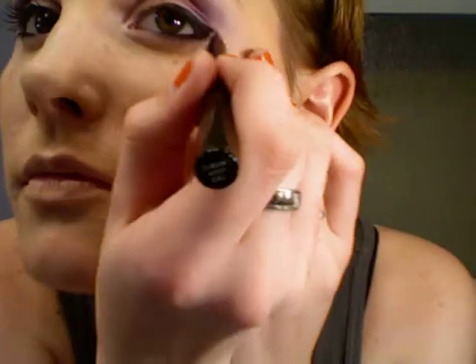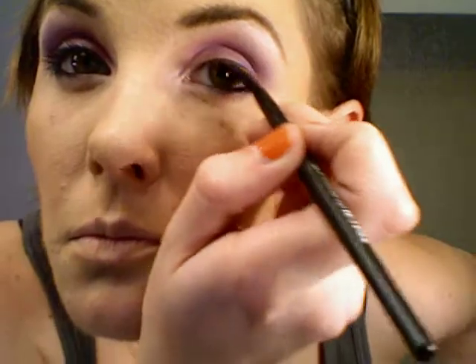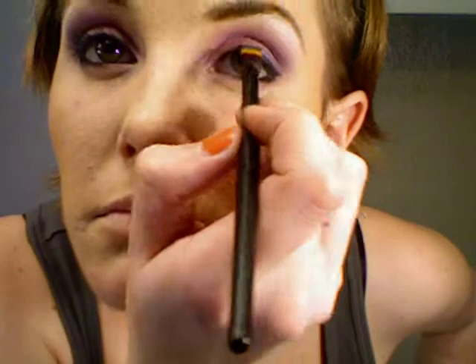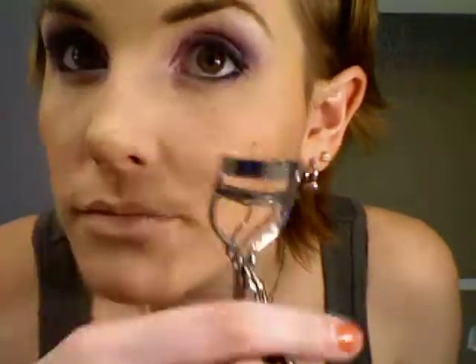Make sure you get really close to the top lash line. Then I'm going to take that same dark purple and go over the black eyeliner with purple, just so it has a purple sheen and it's not just black, which can look kind of harsh. Then I'm going to curl my lashes and use Maybelline's Colossal mascara — this kind is waterproof. It's kind of hard to get off but it's the best of both worlds.